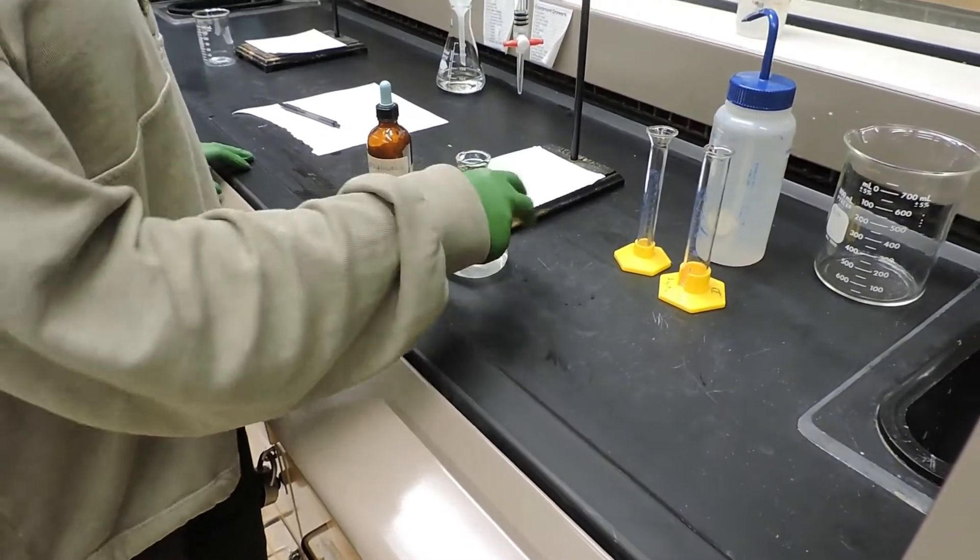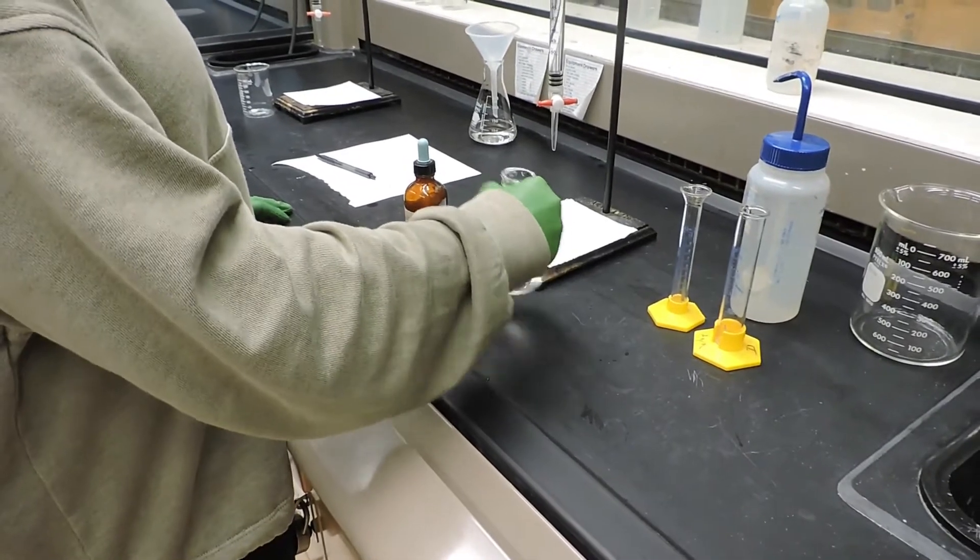Next we will add two drops of phenolphthalein indicator and mix well.